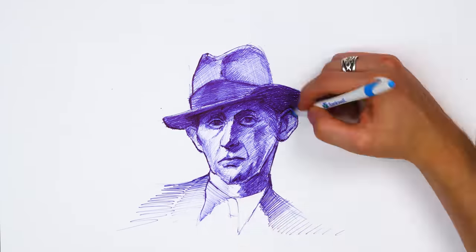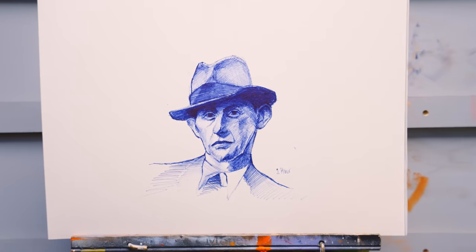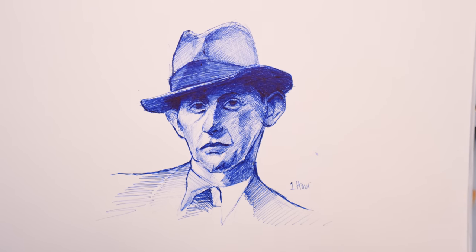Some people are so good with ballpoint pen — my gosh. But for a more rendered-out piece, I don't think it's the medium for me.